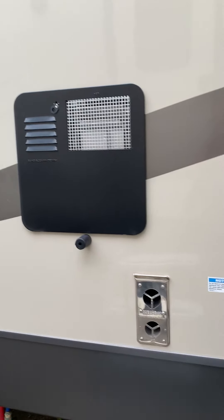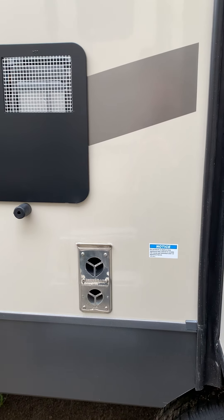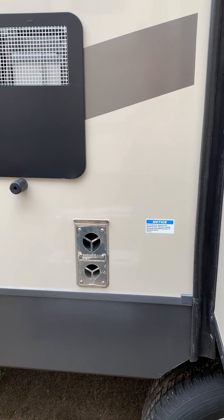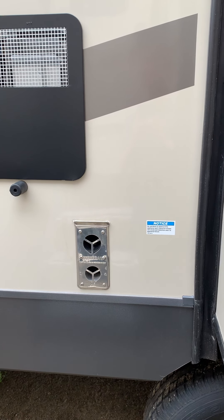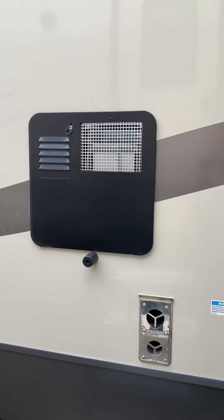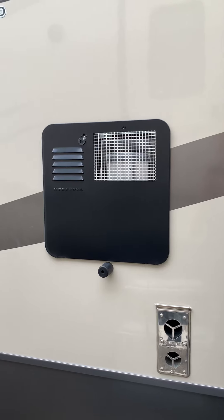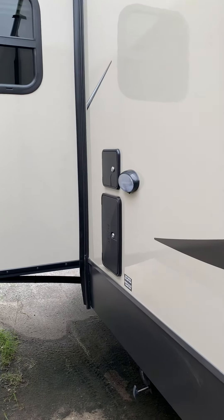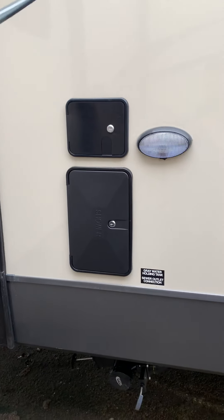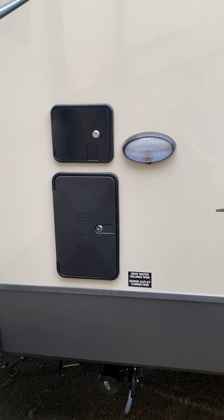On the off-door side, away from the camping area, are all your connections and the furnace. It blows out warm air, and it's nice that they put it away from where you're camping, unlike some trailers where the warm air blows near your site and can potentially melt plastic things or be a hazard. Your fresh water connections are also here.